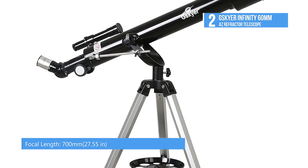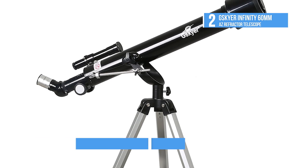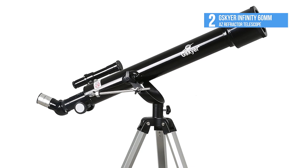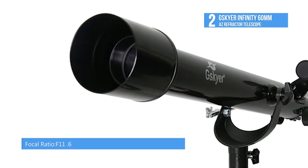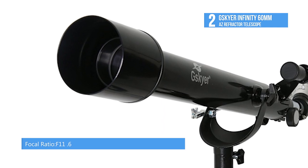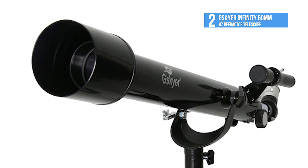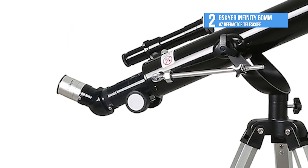If you've never owned a telescope before, this 60mm 2.4-inch aperture gives bright, sharp images for both land and celestial objects. Whether you're viewing the rings of Saturn, the moons of Jupiter, surface details on the moon, or terrestrial objects, the Infinity 60 refractor allows the first-time observer to explore the world, solar system, and beyond.